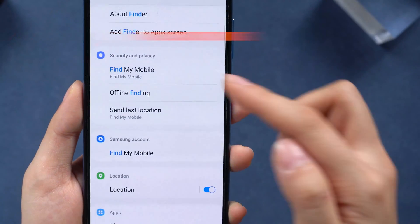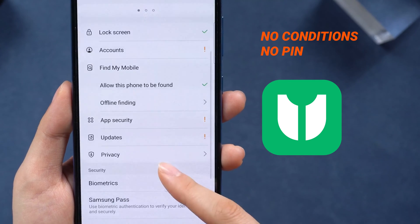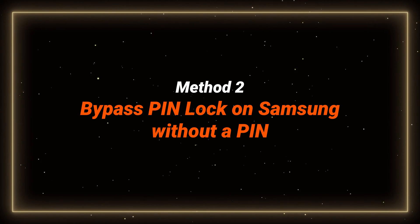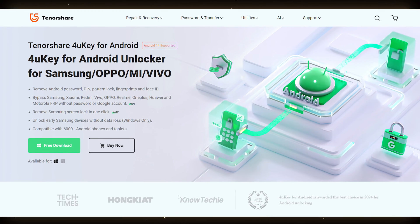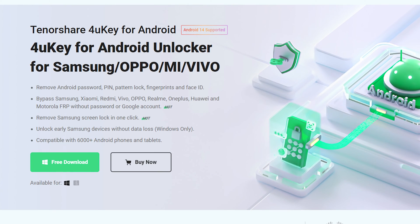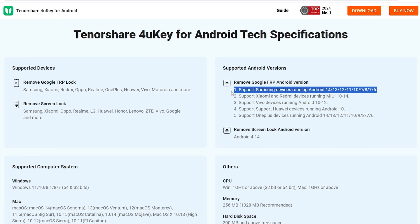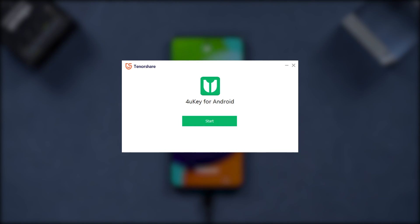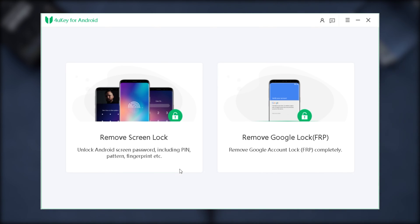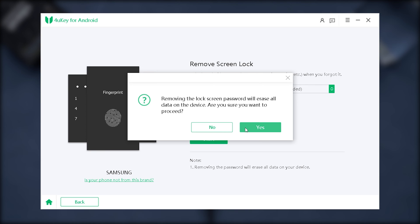If your Samsung can't meet those conditions and you forgot the PIN, unlocking it with 4uKey Android is the way to go. Method two: bypass PIN lock on Samsung without a PIN. This tool works with a bunch of Samsung models and even saves your data on older devices. Just connect your Samsung phone to your PC or Mac with a cable, download and run 4uKey on your computer, and hit Remove Screen Lock on the main screen.